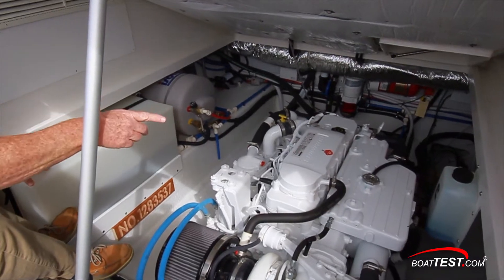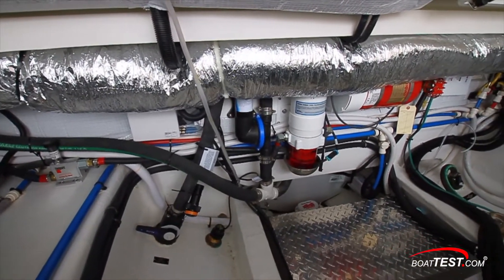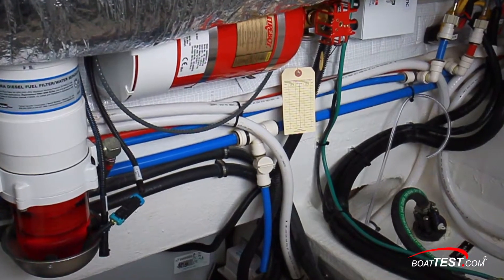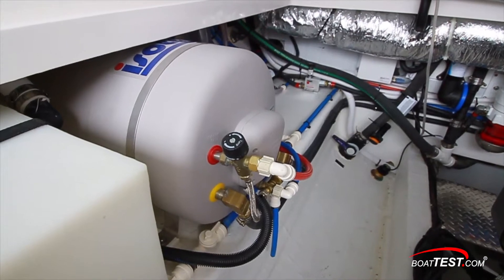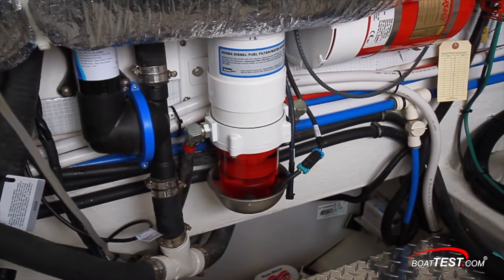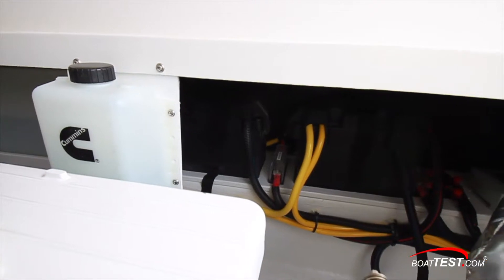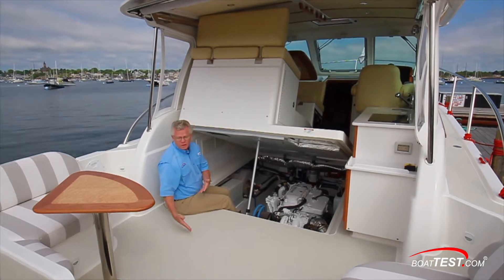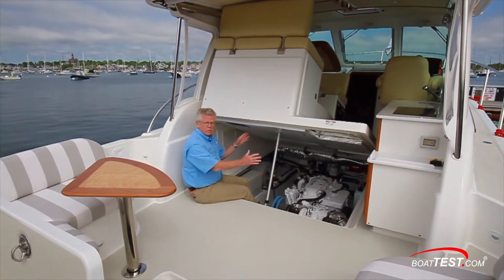Water tanks — one to each side at 38.5 gallons each — with a blue crossover line going from one to the other so they balance themselves out. Fully forward there's a tee fitting so you can drain both and winterize the system easily. There's a hot water heater just ahead of the water tank. On the front bulkhead there's a fuel filter, a fixed firefighting system, and more water intakes, all clearly labeled. Batteries are just behind the starboard water tank. Just behind this bulkhead is the 185-gallon fuel tank, which gives the boat good balance with most of the weight fully forward.